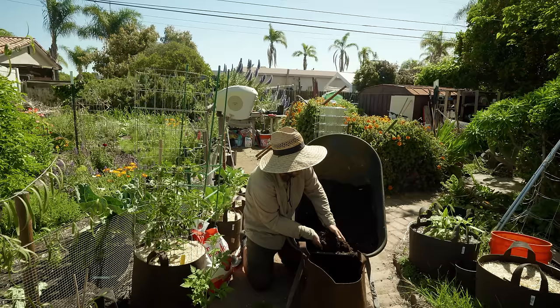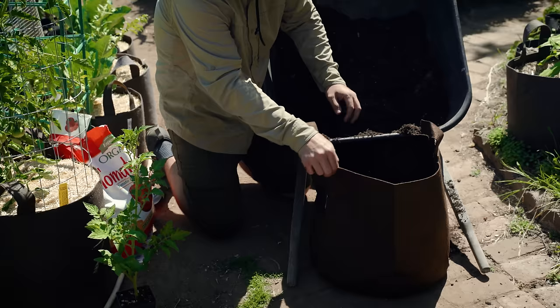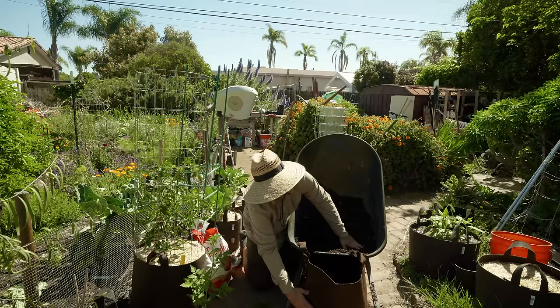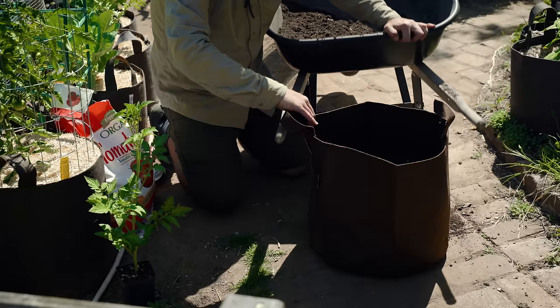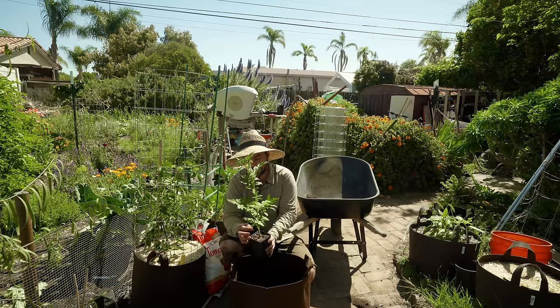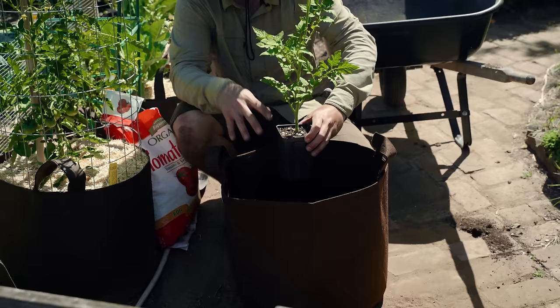This container is a 15-gallon Root Pouch — a grow bag and a new style I'm trying out. These root pouches have been really nice; I've had a few of them for over a year. The reason I like them more than other grow bags is that this material is a little bit thicker, which stops water from running out the sides when you water it. Traditionally with other grow bags, the water seeps out as soon as it hits the side, but since this is thicker, it allows water to actually travel down into the soil. I've filled this up about halfway and now I want to test-fit this tomato plant — an Early Girl Improved.